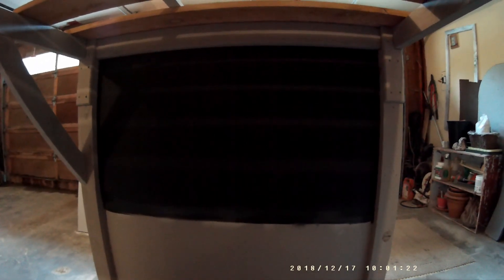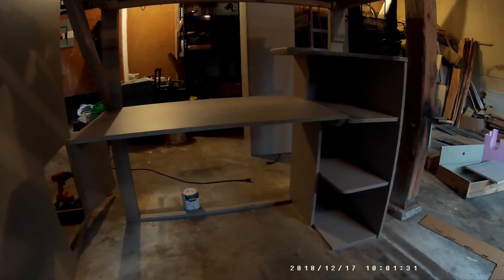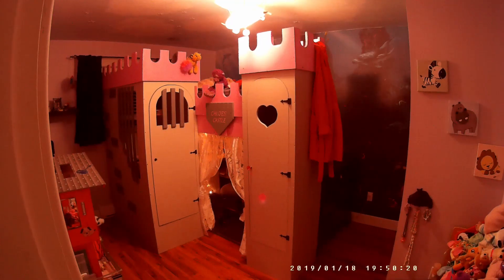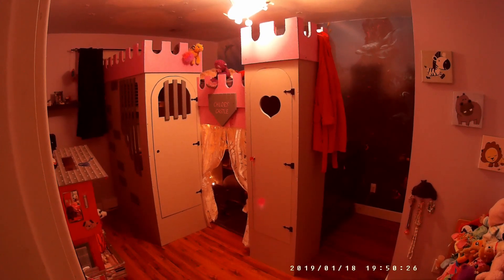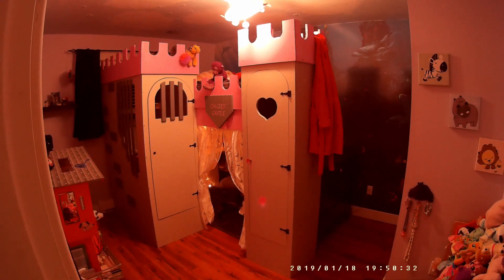I just have to disassemble everything now — it's all got a coat of paint on it — and I'll assemble it in the room. It took a couple of days to get to this point. Here it is assembled in the room. You can see the tower, the cabinet tower, and the stairwell attached to the front, and there's the little doorway with curtains that go to the play area and bench underneath the bed.